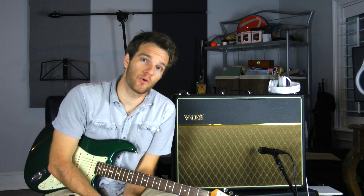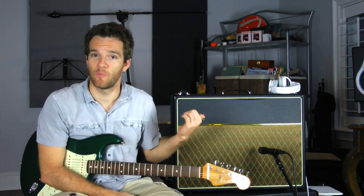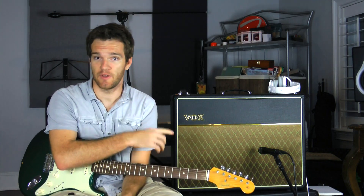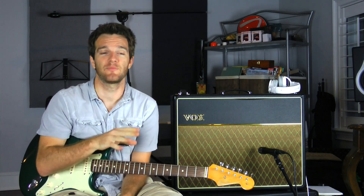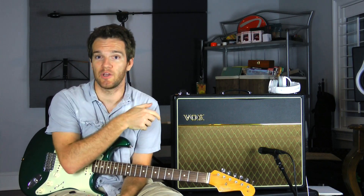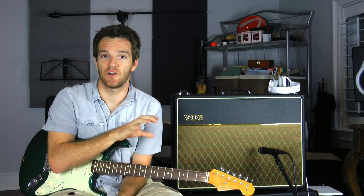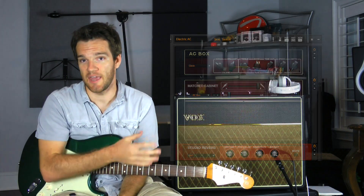One of the biggest frontiers in audio recording is the discussion between amp modeling and real tube amps being mic'd up. There are a lot of different pros and cons for them, but what I wanted to do is take an actual AC30, mic it up, and using a re-amp box, take the same signal — run one of them through the AC30 mic'd, and another one through a plug-in modeling system. I'm going to be using Native Instruments Guitar Rig 5. They have a preset called AC Box, which is obviously modeled after an AC30, so I'm going to get the settings as close as I can.